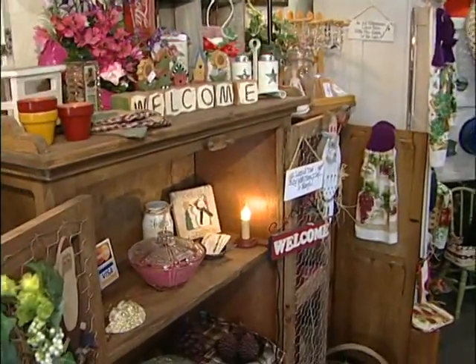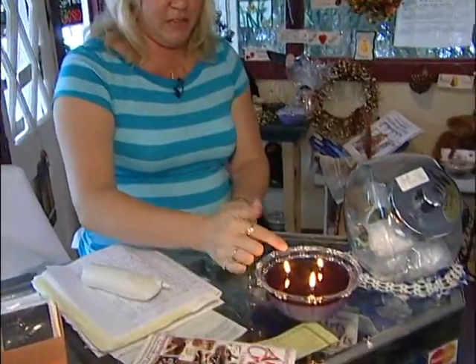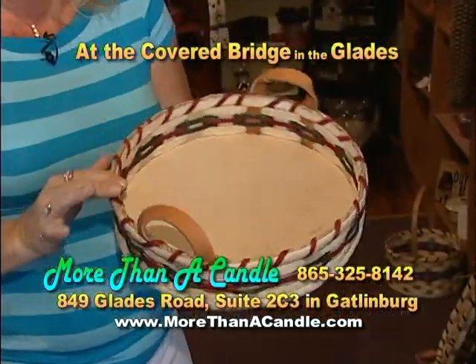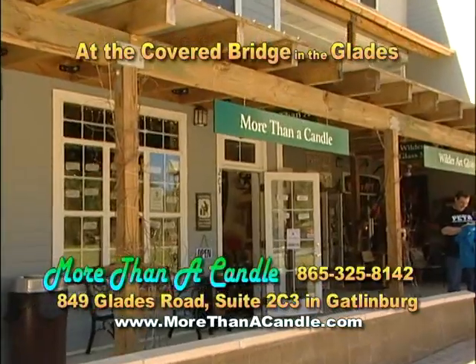We also have these soy tarts that we make here on the premises. This is one of our candles we have burning here, and you can see you can use it as a lotion on your hands — just rub it in just like lotion. Stop by More Than a Candle in the Covered Bridge Complex in the Great Smoky Arts and Crafts Community on Glades Road.